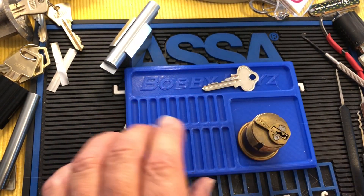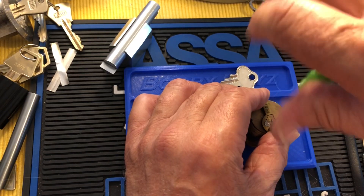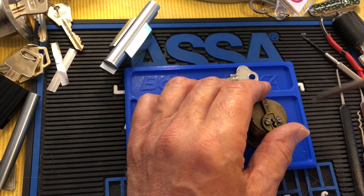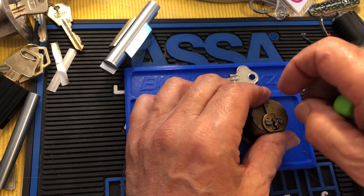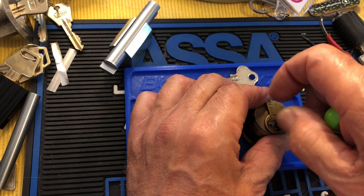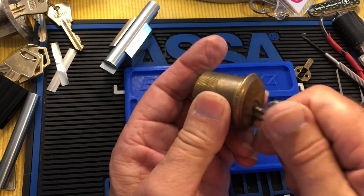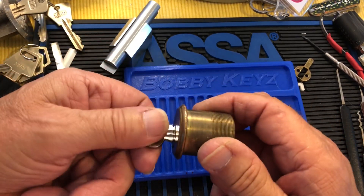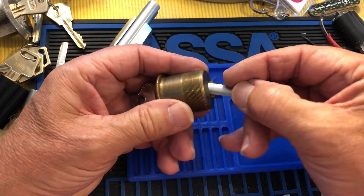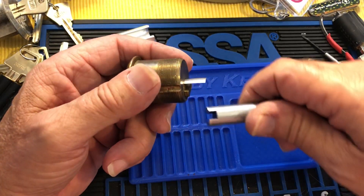Maybe it's just me, but I see absolutely no reason to peen those things. Probably back then they didn't have Loctite to put on the threads. But I've gotten many old locks that had not been peened and they weren't loose. I think it's kind of ridiculous. I don't think it needs to be done — even if they're used for 30 years on a door, I don't think they're going to come loose.